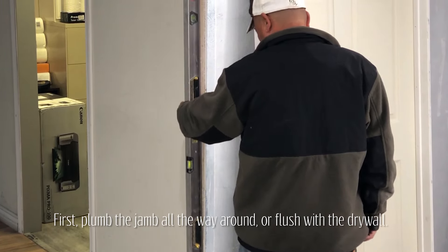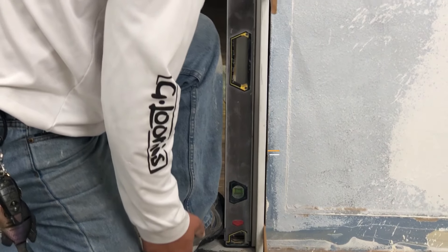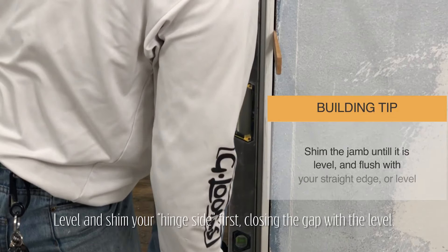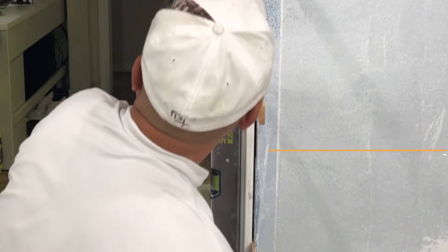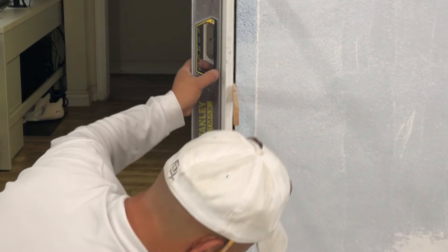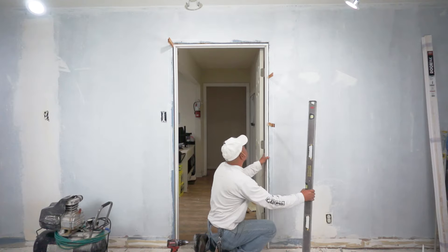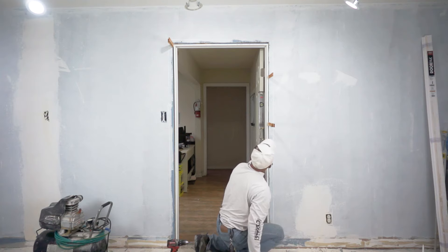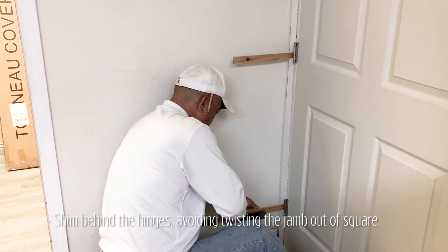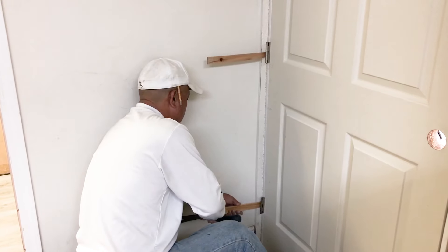After plumbing our door all the way around, we continue to check for level. Using a four or six foot level as a straight edge, look down the straight edge and notice the gap between the jamb and the level. Shim that slightly to move the jamb, closing the gap until the level and jamb are completely flush. Keep shimming below the hinges and wherever needed to square the jamb.